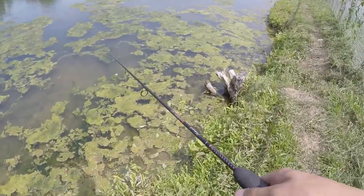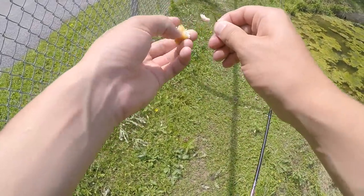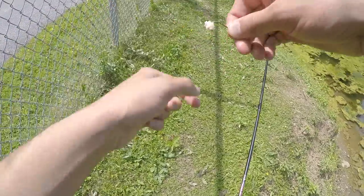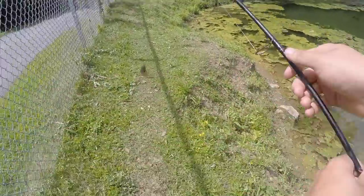I see a bunch of sunnies down here so I'm going to try to lob it out there. First dilemma is that this hook might be a little too big because they're just stealing the food off of it. I'm gonna put a smaller piece of chicken nugget on there and see if we can get one. There's one — yes! First fish of the day.